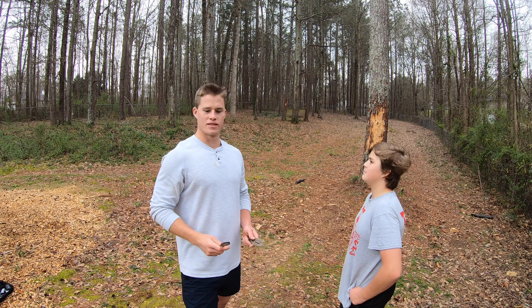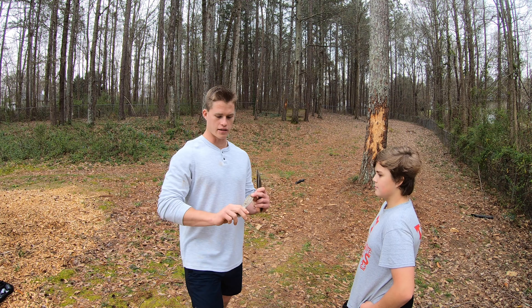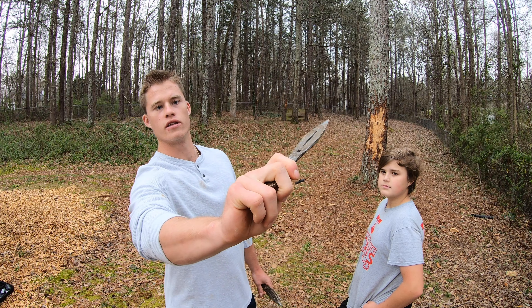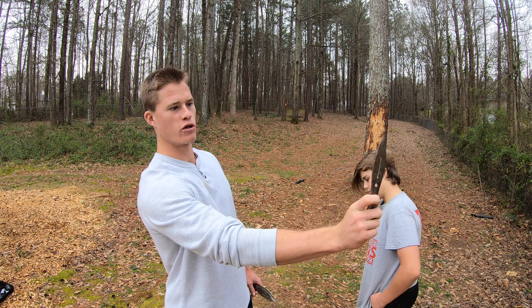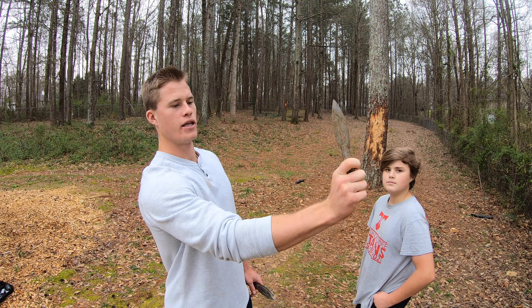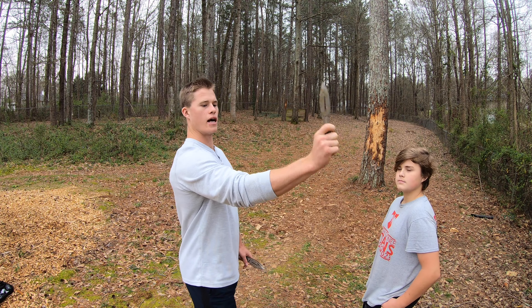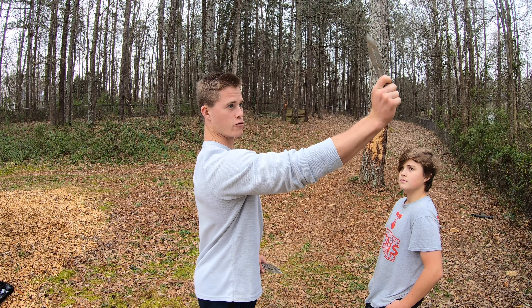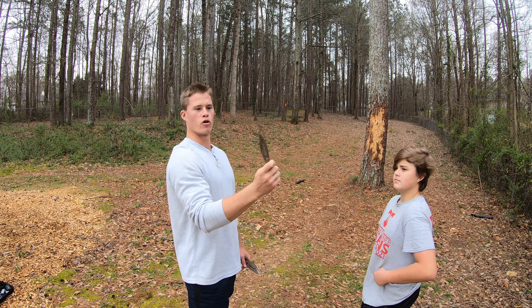Alright guys, so the first step is you want a comfortable grip that works with you. I like to do two fingers on this side with a thumb like this, and then as far as throwing goes, you want to keep your wrist straight. Don't flick it — I like to go about 90 degrees back and then release it right about here. Don't flick your wrist at the end because that will make it rotate more or less than you want.